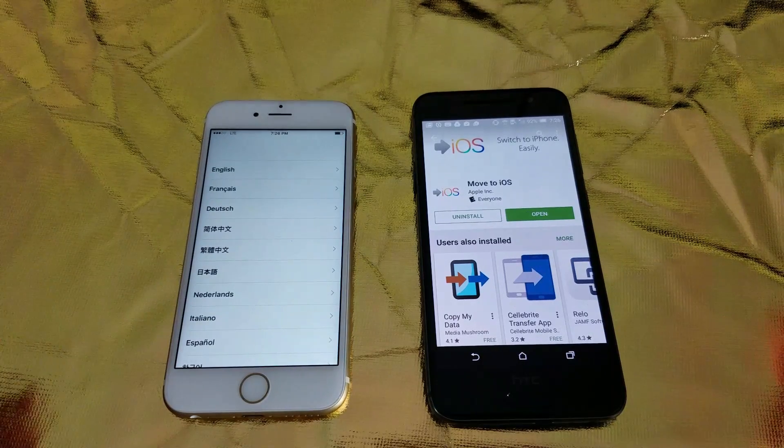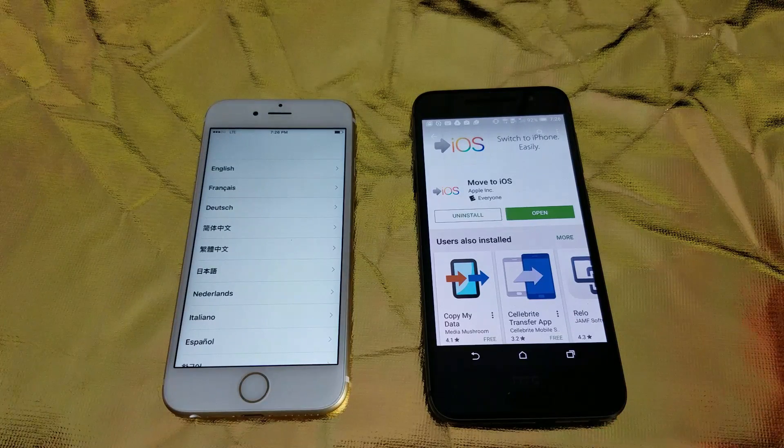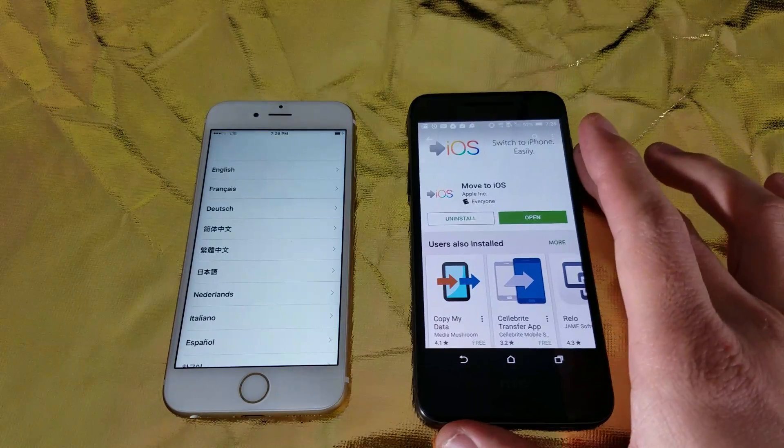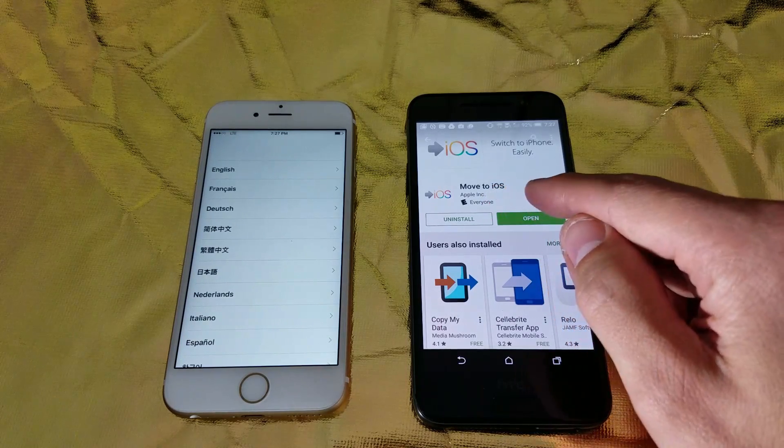We're not going to use any cables or anything. We're basically going to use an app, and I'm going to show you how easy and quick this is. We're going to be using an app that you have to get on your HTC phone, which is called Move to iOS.